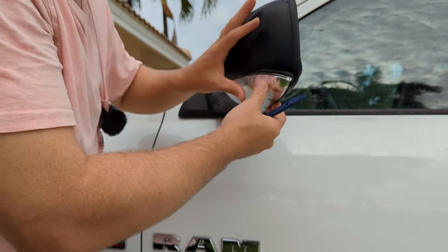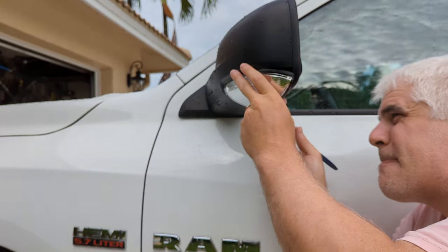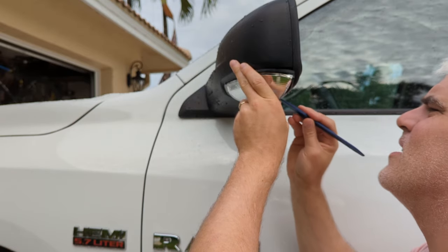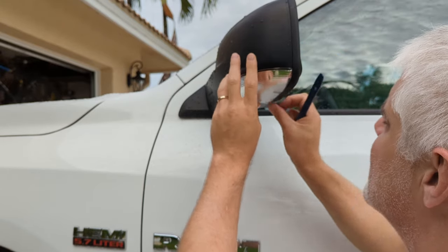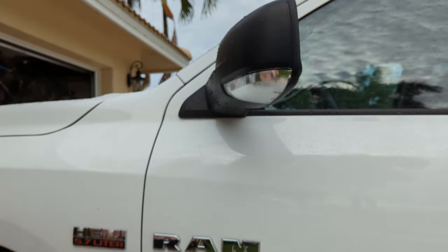I thought getting the old light out was going to be the hard part. There we go — I just had to use the trim kit and kind of move that little plastic lever over. There we go. I think that'll do it.